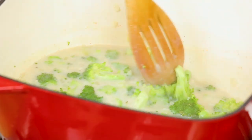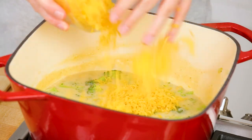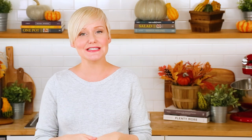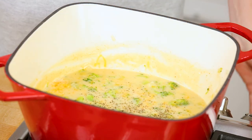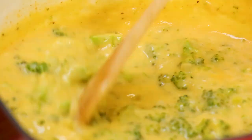As soon as that broccoli is tender we are ready to finish this soup off. I like doing that with a good heaping helping of shredded cheddar cheese. I am using some shredded yellow cheddar here — you could use white as well. Something really sharp is important though, because you really want it to have great flavor. This is also a great time to season with some salt and pepper, and honestly guys, that's it. Just stir until that cheese is fully incorporated and it is ready to be enjoyed — seriously in 20 minutes or less. What is not to love about that?